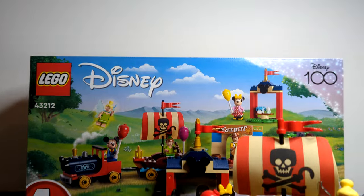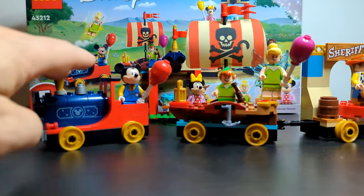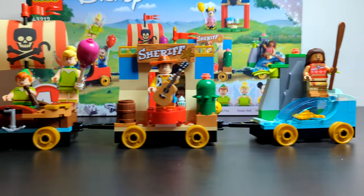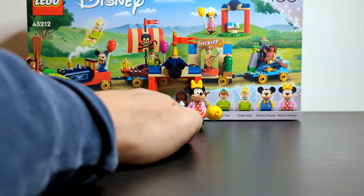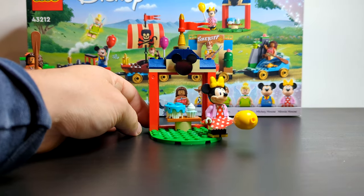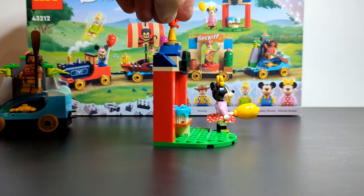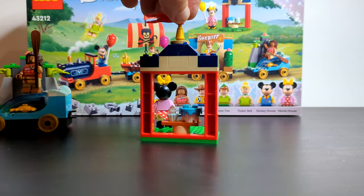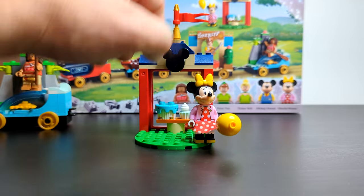Now we'll start with the station, getting the train completely out of the way first — it looks absolutely amazing. You can see all the different minifigures and characters included. This little station has a nice little cake with a cupcake on top and a cute little flag. It's perfect for me — I'm going to add it into my theme park display and it's going to work really well.